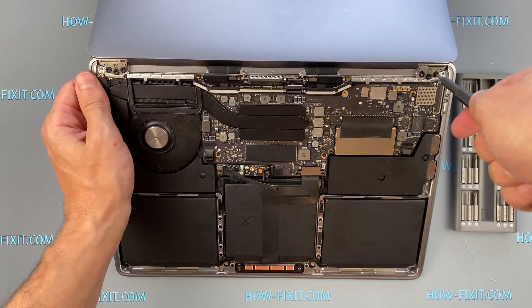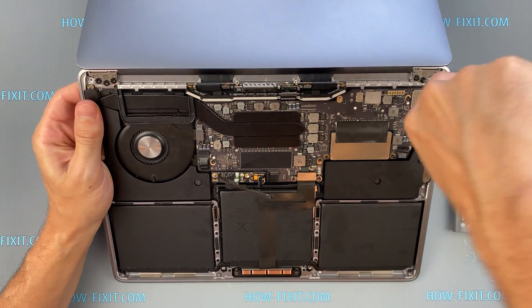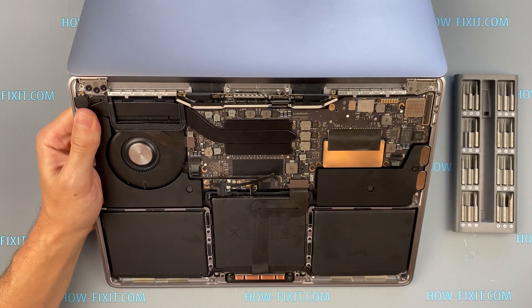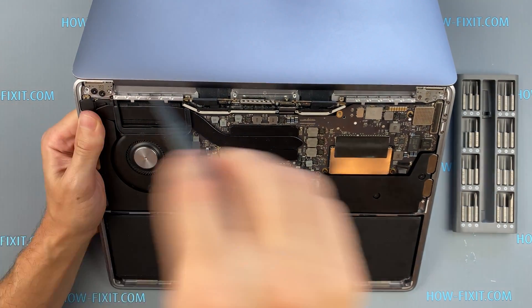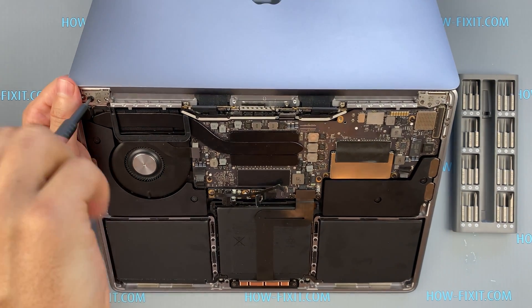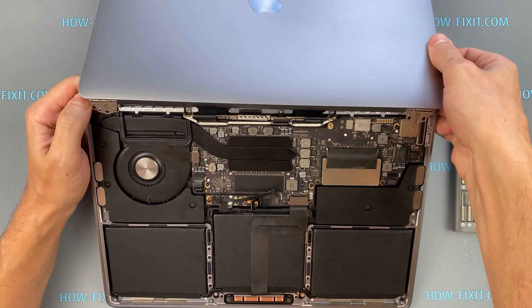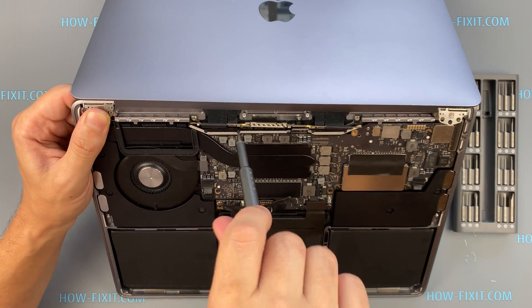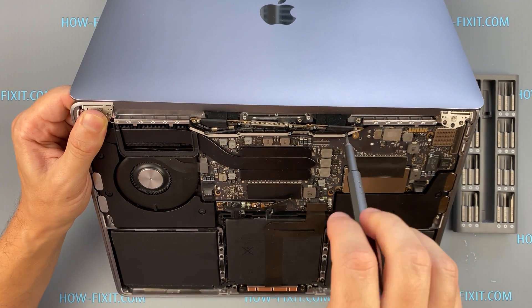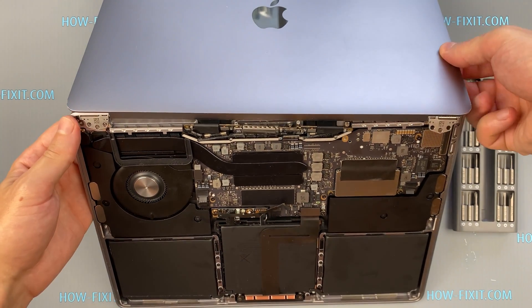Remove the screws on the laptop hinges. Now you can remove and replace the top screen cover.